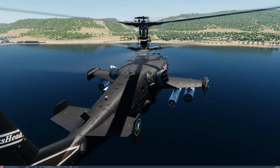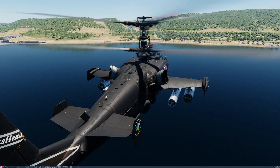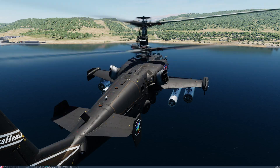Hello, Squawkshead here, returning with another instructional video on the K-50 Black Shark Attack Helicopter. In this video, we're going to be looking at the rockets, namely the S-8 rockets and the S-13.